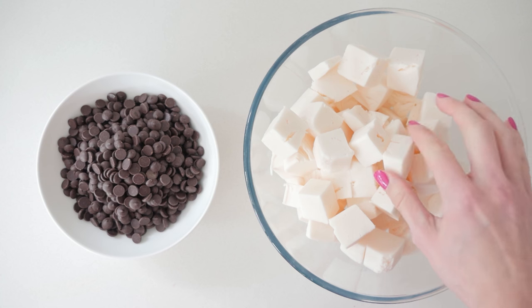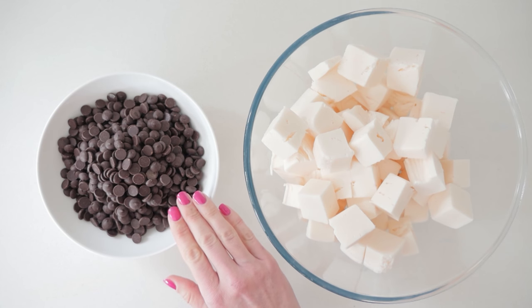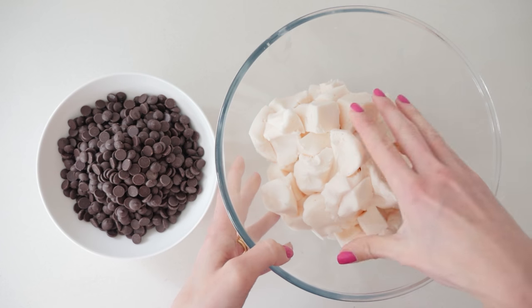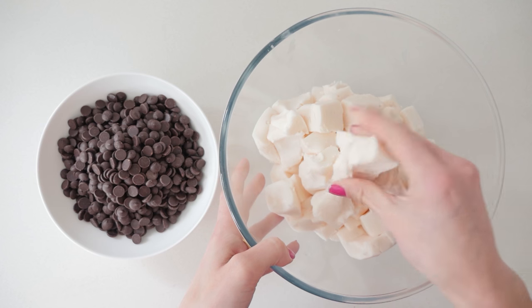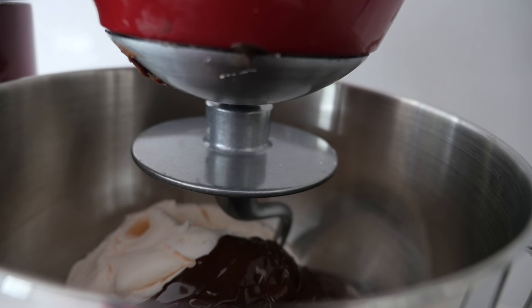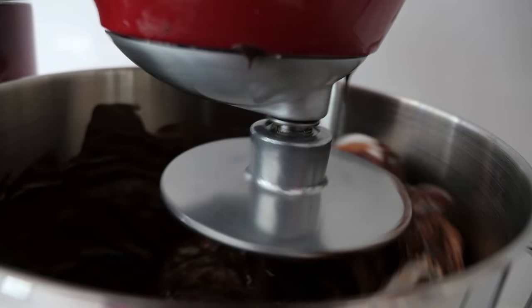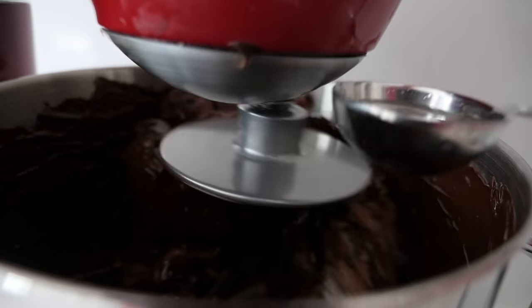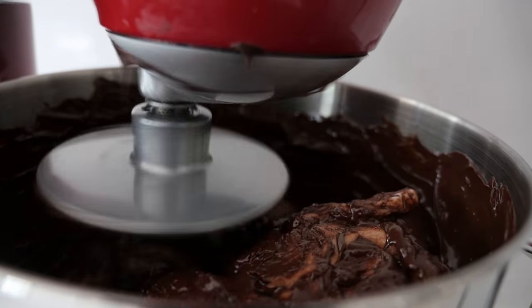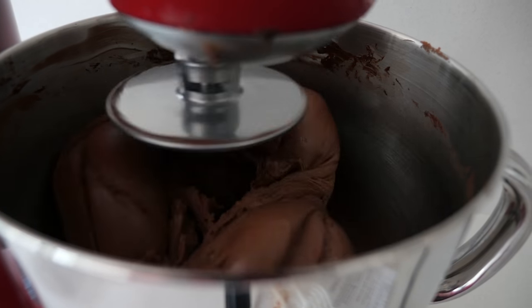To make the leather, take some white fondant and cut it into cubes and some dark chocolate. Warm the fondant in the microwave until it's soft, then melt the chocolate in the microwave. Put both of those into a mixing bowl and using your dough hook mix them together — you'll need to add about one tablespoon of water as it mixes. You can do this by hand but as you can see it's quite messy so it is easier to do it in the mixer.